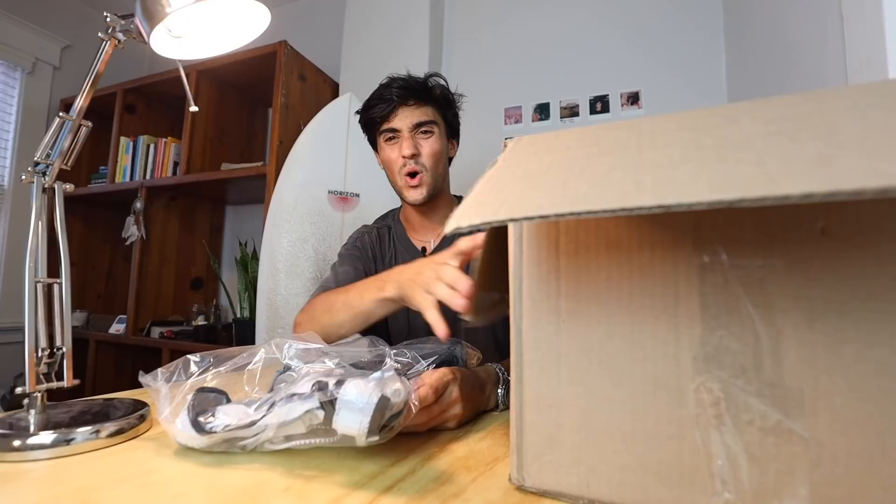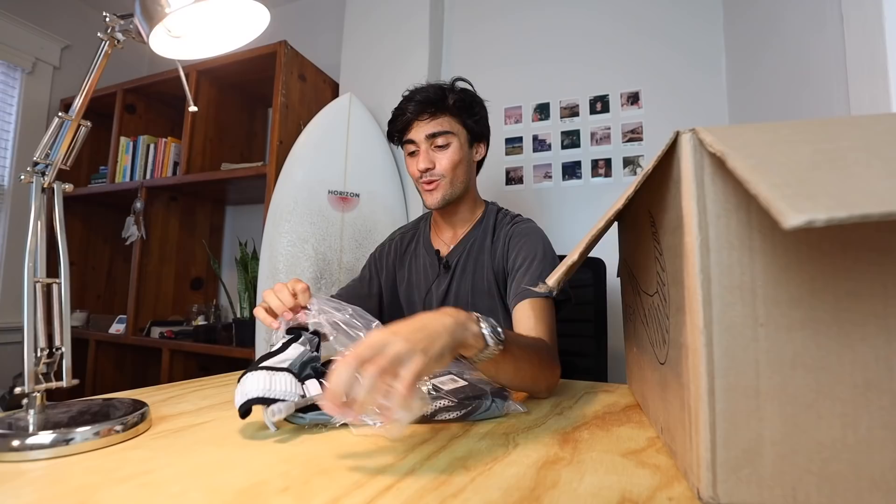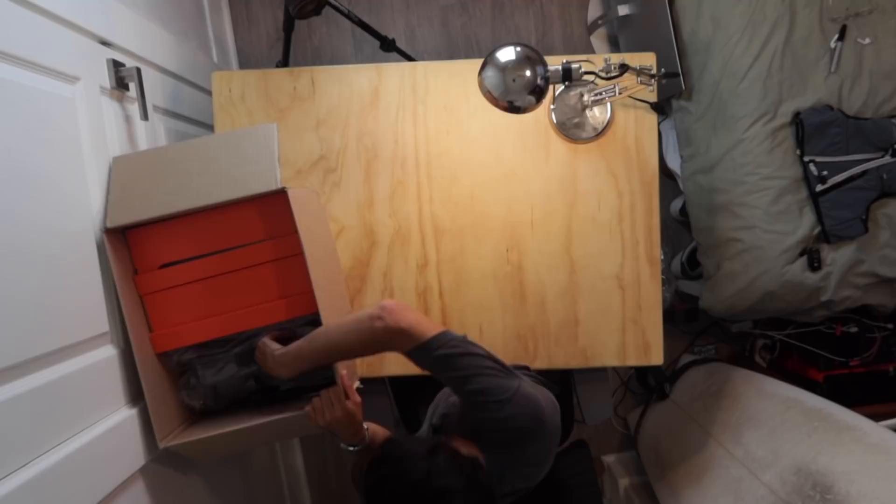So the first piece of gear — oh my gosh, this is so exciting! The price tag: $170. I didn't even know Nike made this — wait, this is so sick. Guys, this is a trail running water backpack thing. What in the world — a mesh inside. On to the next piece of gear.